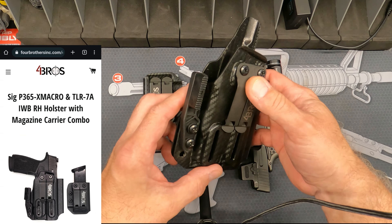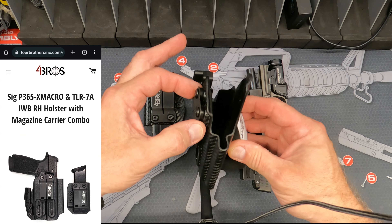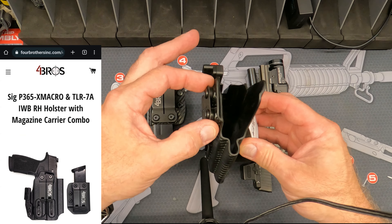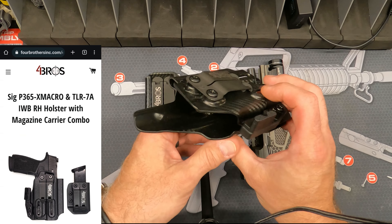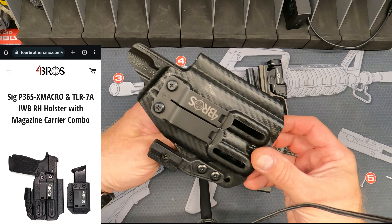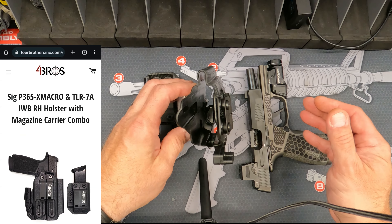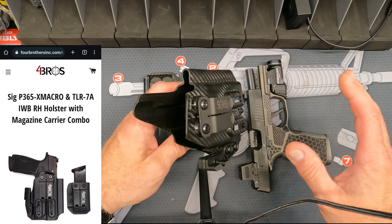That's all going to depend on where you place that clip. I could have gone down a little further, but I like where it is all the way at the top because it allows me to sink that holster down further for deeper concealment. I really like the way it sits — it's a really nice holster.